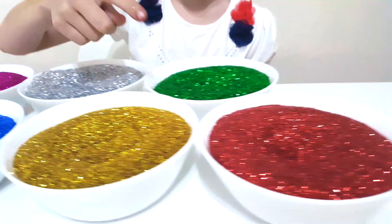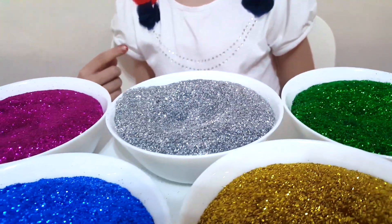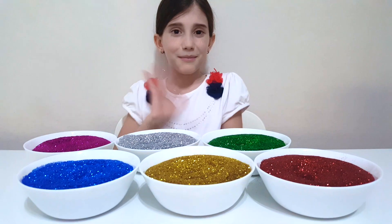Red, yellow, blue, green, silver, pink. This is it kids, bye bye!